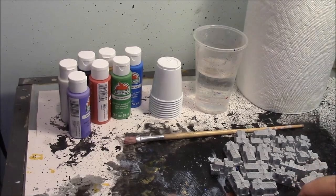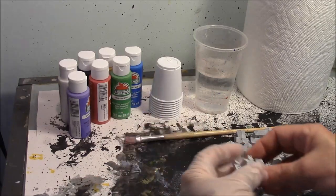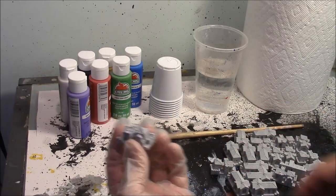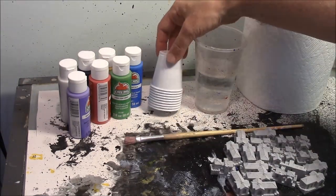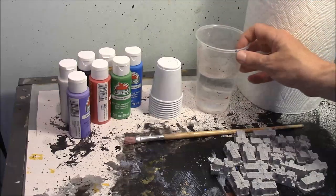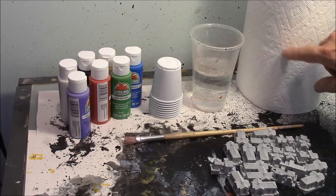Unless you want paint all over your hands, I suggest wearing a plastic glove on the hand holding the piece to be painted. You may also want to put down some newspaper or a trash bag to keep the paint off the table. I also have some small white plastic cups to squirt the paint into. You will want a cup of water to clean out your brush, and always have a roll of paper towels nearby.